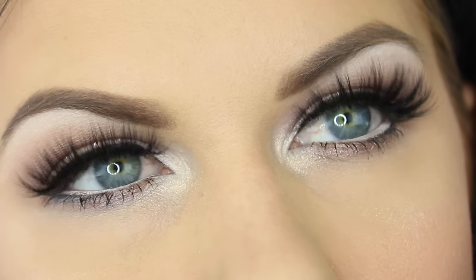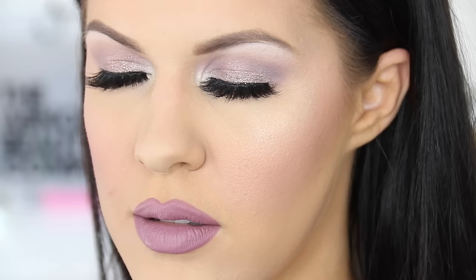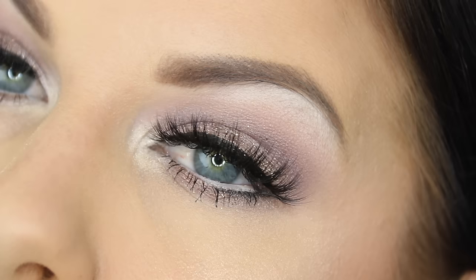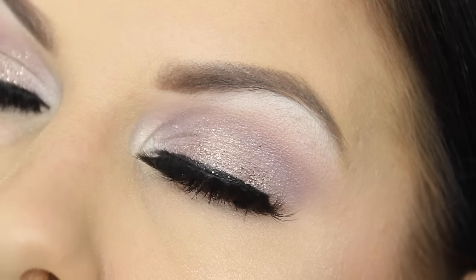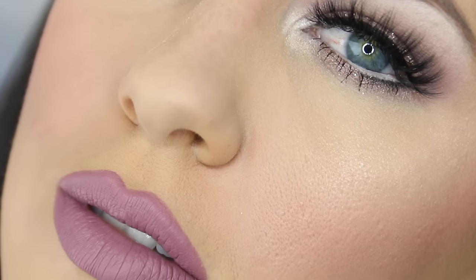Hey guys, welcome back to my channel and thank you so much for tuning in. Today's makeup look is a cool tone look with a little bit of glitter added just to make it a little more fancy, and then a pinky purple lip. So if you guys want to learn how to get this look, then as always please keep on watching.